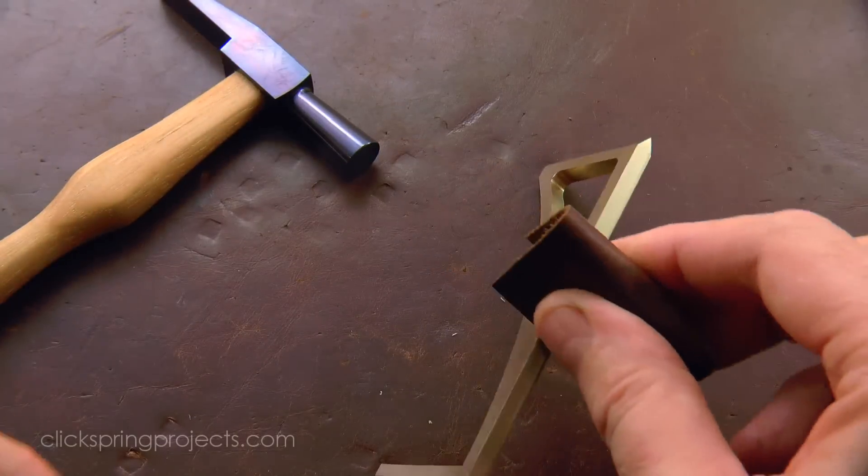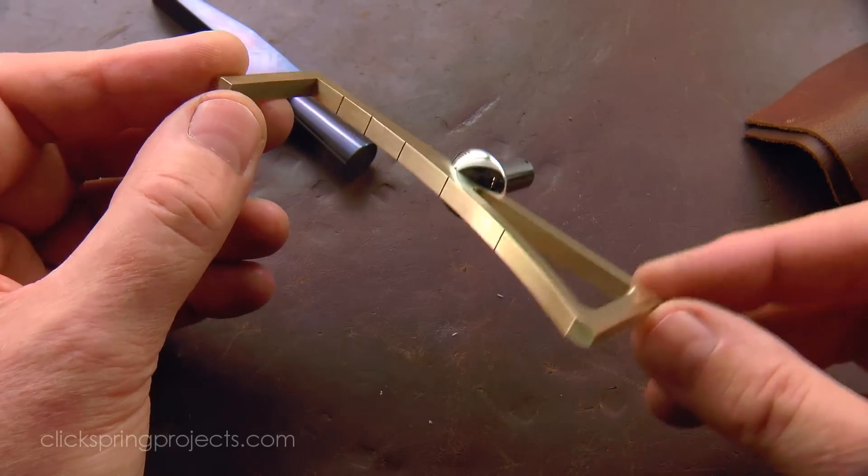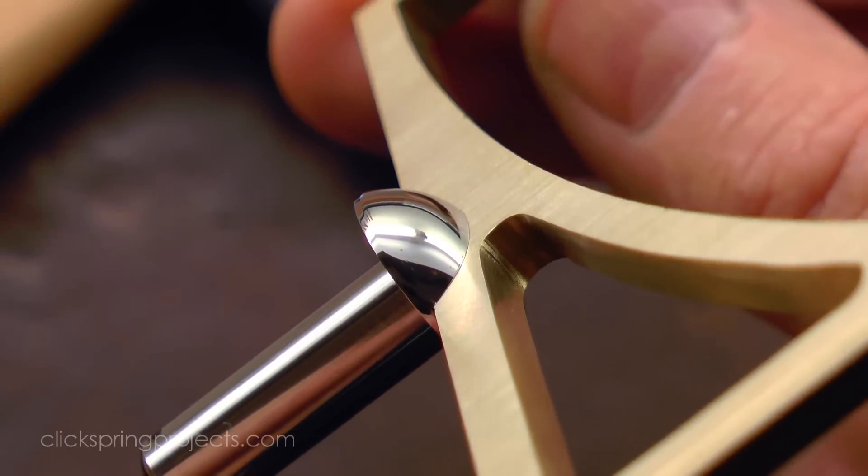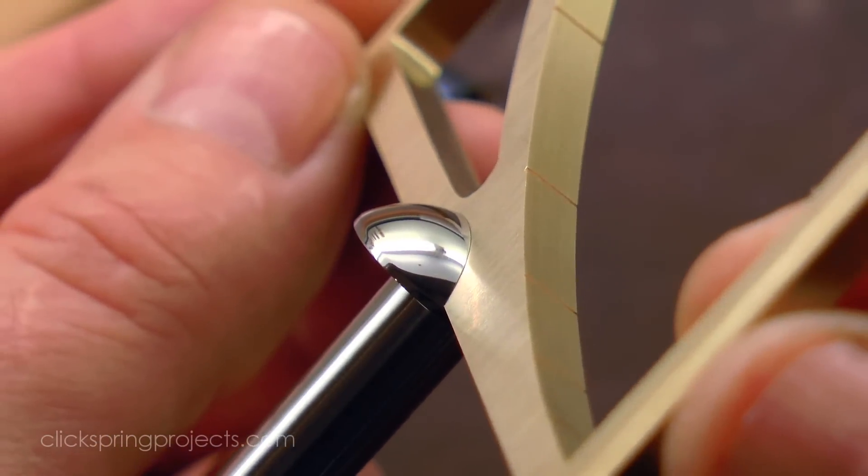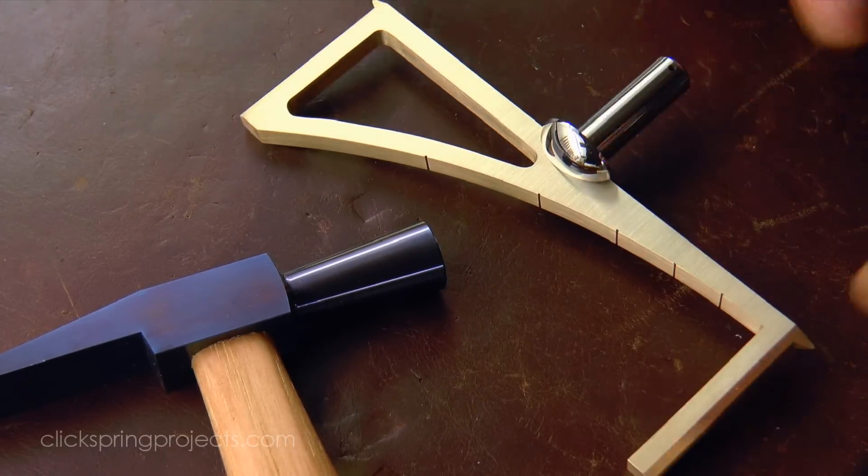A firm interference fit is the best approach. The part experiences no significant load under normal use, so it's unlikely to separate. The main benefit is that the high finish of the Gnomon pin is then very easy to maintain.